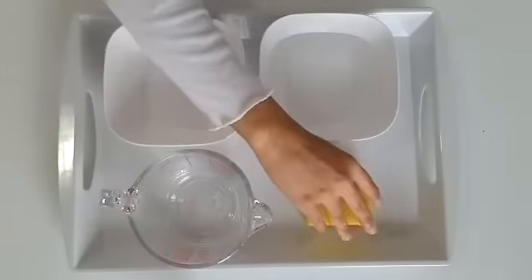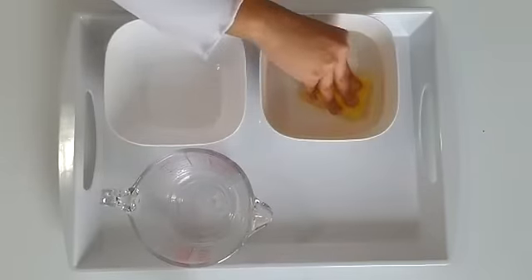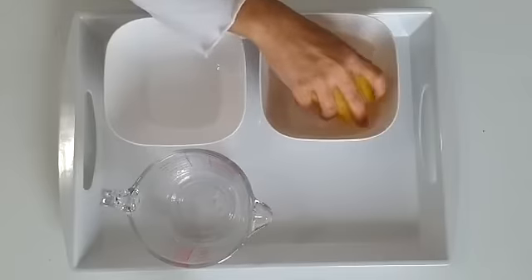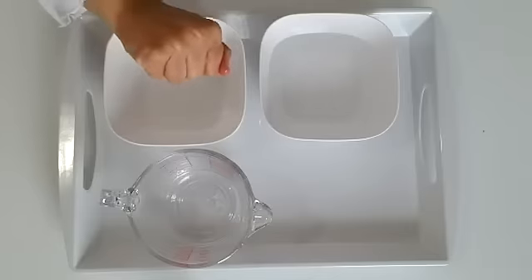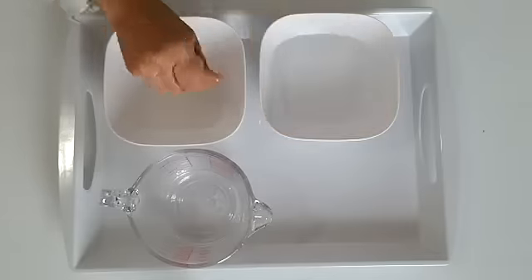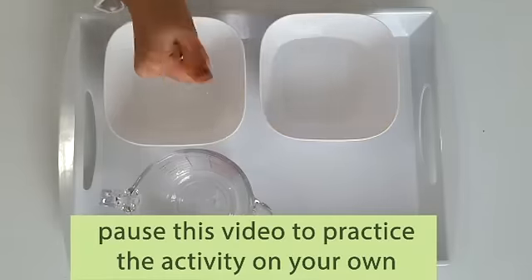Take your sponge and press it into the bowl of water. Then hold it over the other bowl and squeeze out all the water. Continue this process till all the water has been transferred from the left bowl to the right.